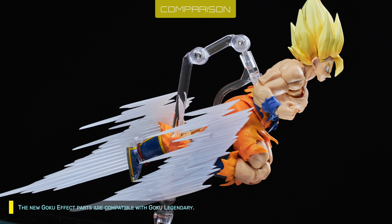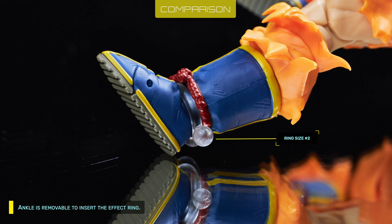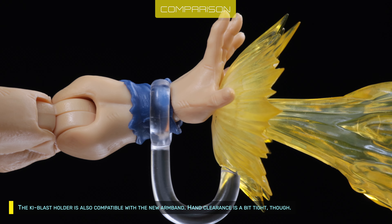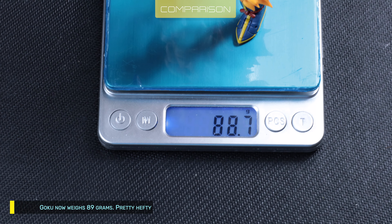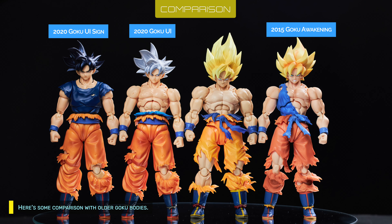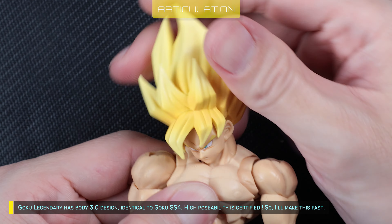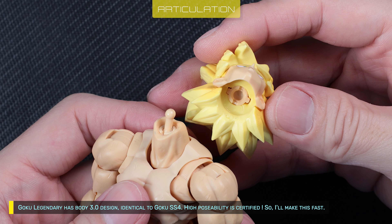The new Goku effect parts are compatible with Goku Legendary. The ankle is removable to insert the effect ring. The key blaster holder is also compatible with the new armband, though hand clearance is a bit tight. Goku now weighs 89 grams — pretty hefty in hand for his size. Here's some comparison with older Goku bodies. Goku Legendary has Body 3.0 design, identical to Goku SS4. High posability is certified.